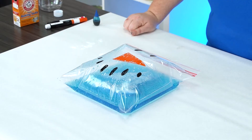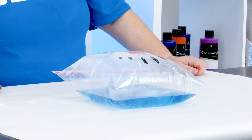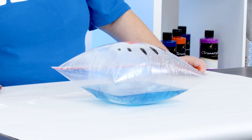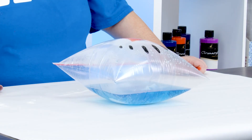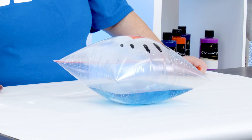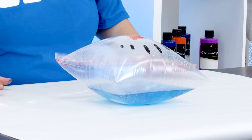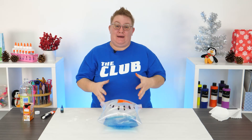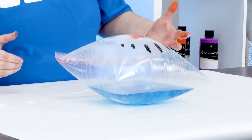See how the bag is expanding with that gas? It's getting pretty big — look how big our bag is now, it's getting pretty stiff. Did you guys hear it pop? So much gas was contained inside that bag that it had to be released, so it popped it right open.